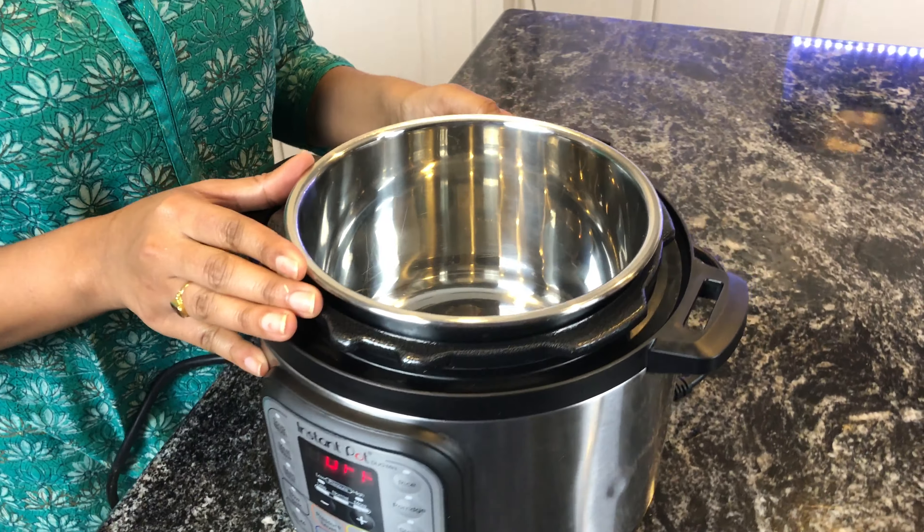After a minute, add the puree and let this boil at a low temperature for a while. Let it simmer in sauté mode for around five minutes.